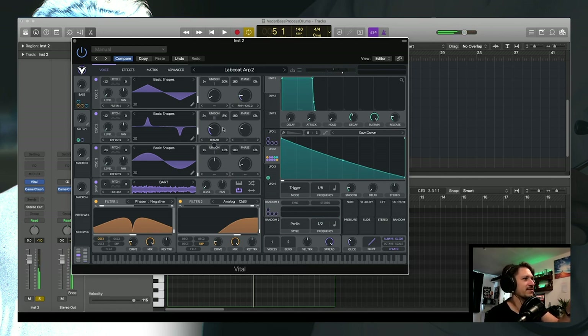That's basically everything going on in the first section. I also had a bit of randomization — just really small amounts on the detune, a little bit on the smear, and a little bit on the FM, just to keep things moving and add a bit of extra detail.